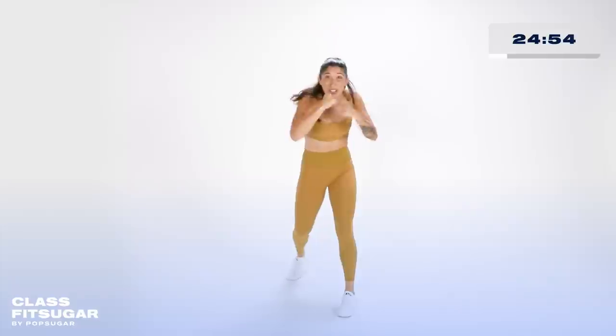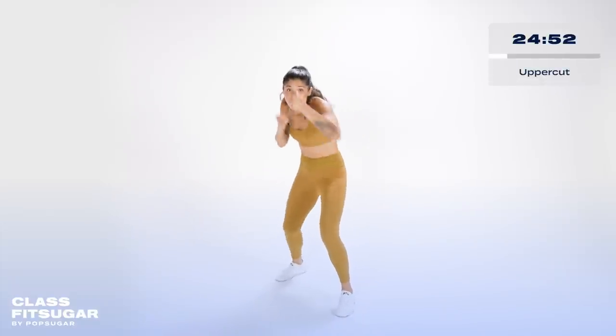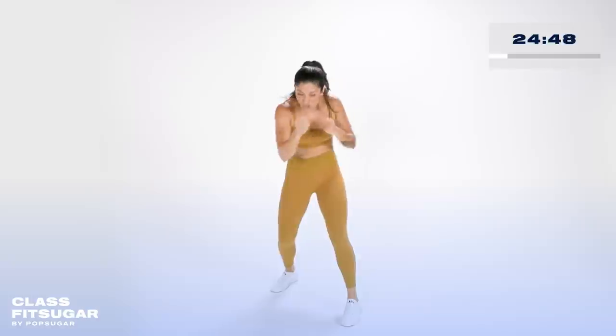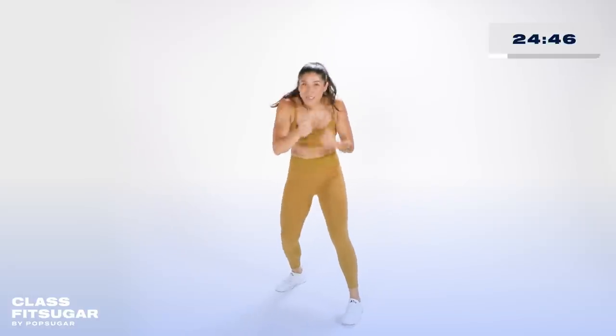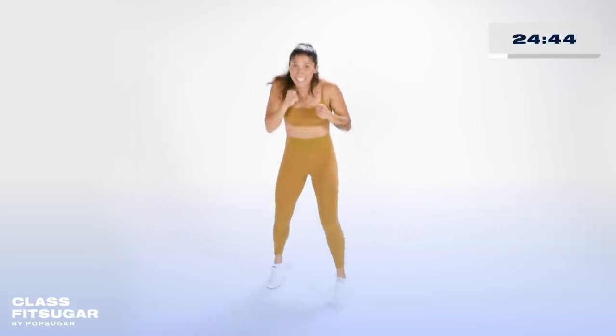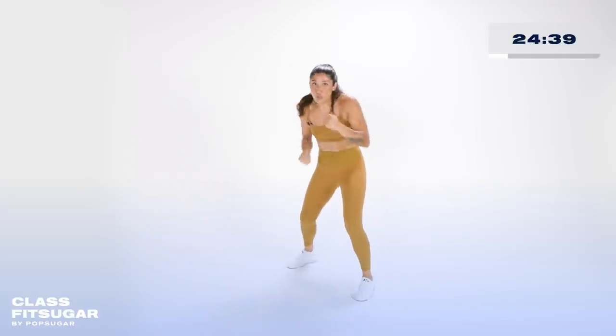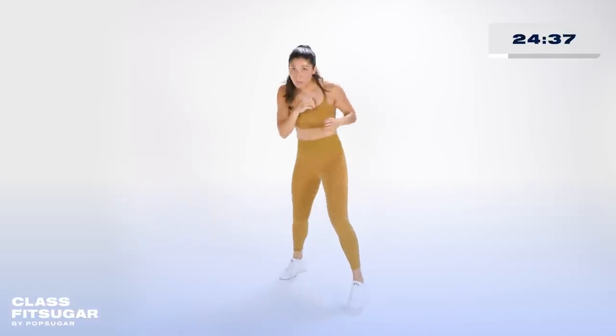From there we're gonna take it to uppercuts — going down and under to the chin. Four uppercuts: one, two, three, four. Notice how I'm turning my body. Keep those eyes up.